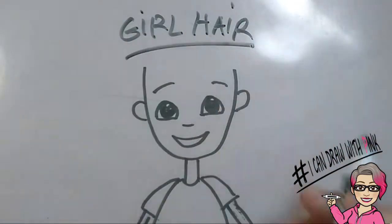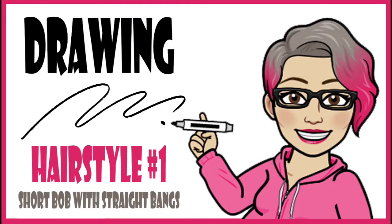Drawing girls hair — don't forget those eyelashes! Drawing hairstyle number one: short bob with straight bangs.